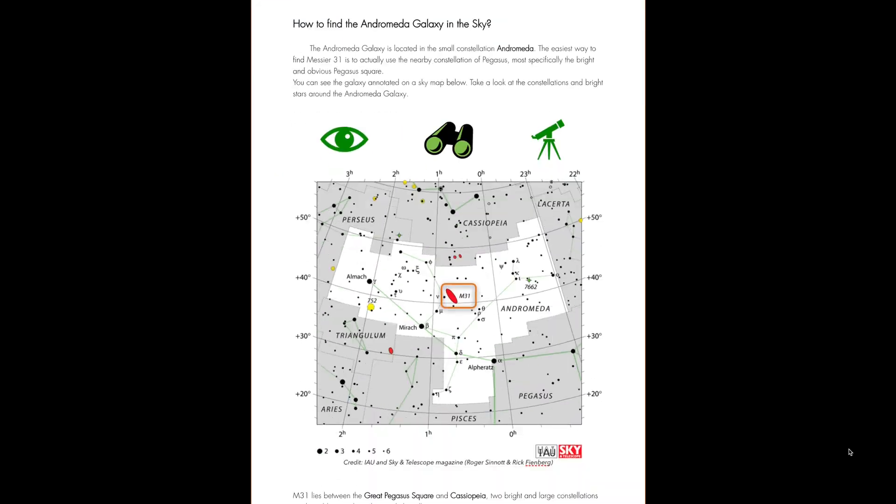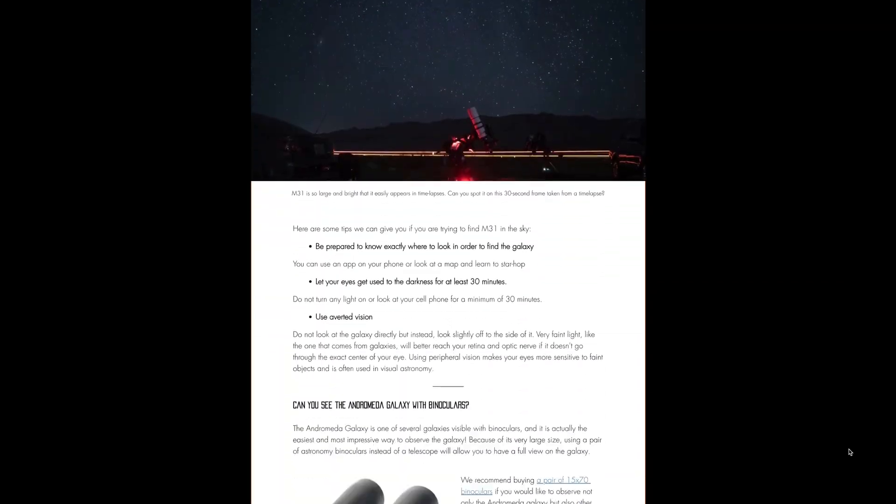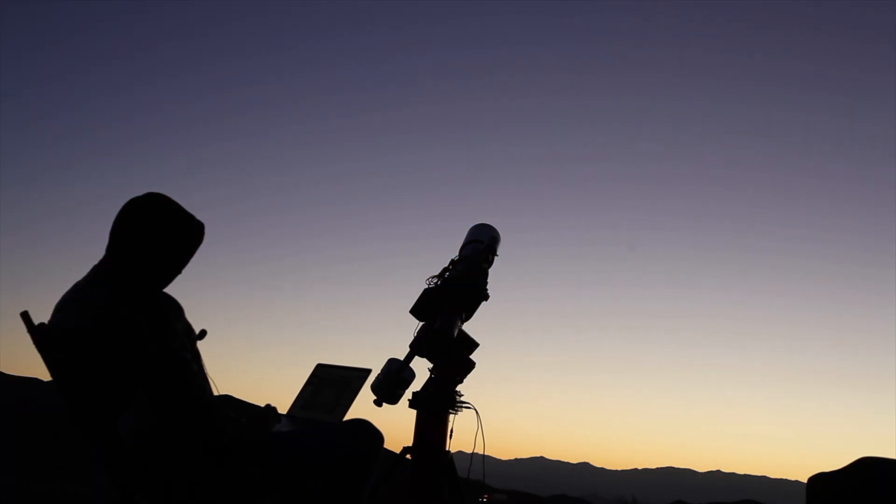If you go to our blog post, you can see all the equipment, exposure time, ISO, and gain that we used every time we took a picture of Andromeda over the last few years. You can use it as a basis to see what you want to do when you go out there. Copy our settings and try it yourself. I also made a video when I went out in the desert alone, imaging both M31 and M45, so you can check that out if you want to see how I imaged the last version of our M31 image.